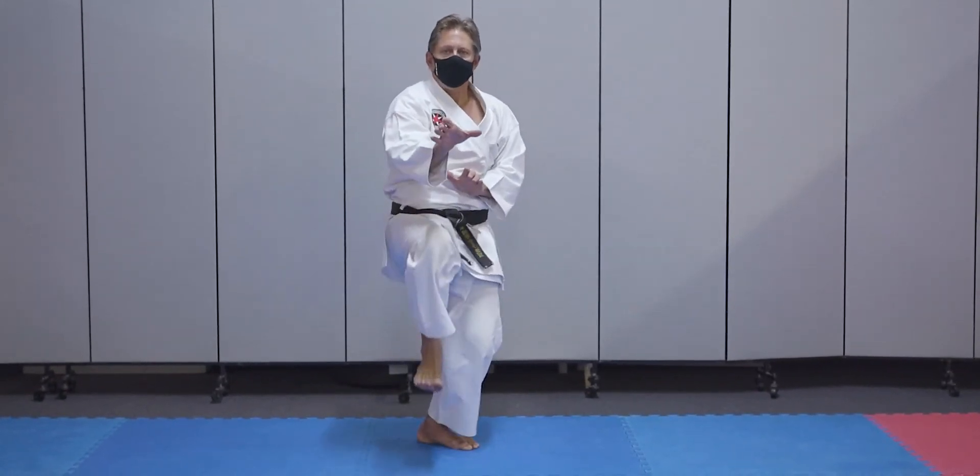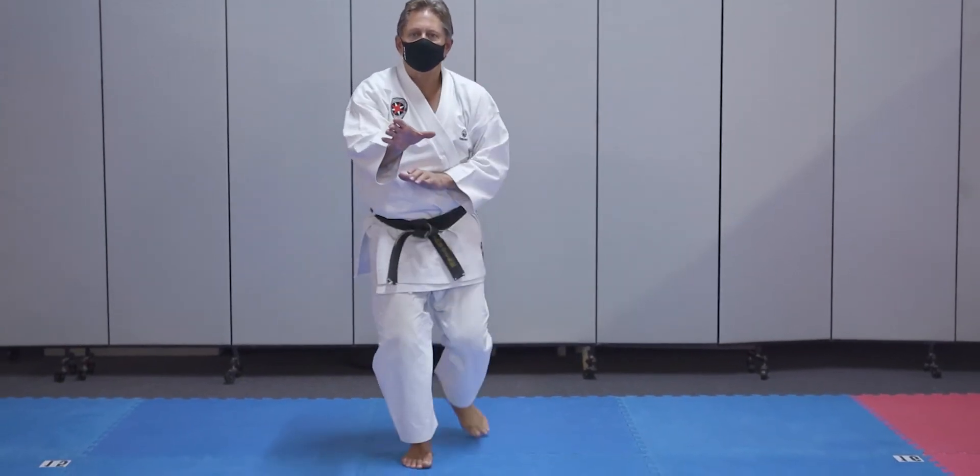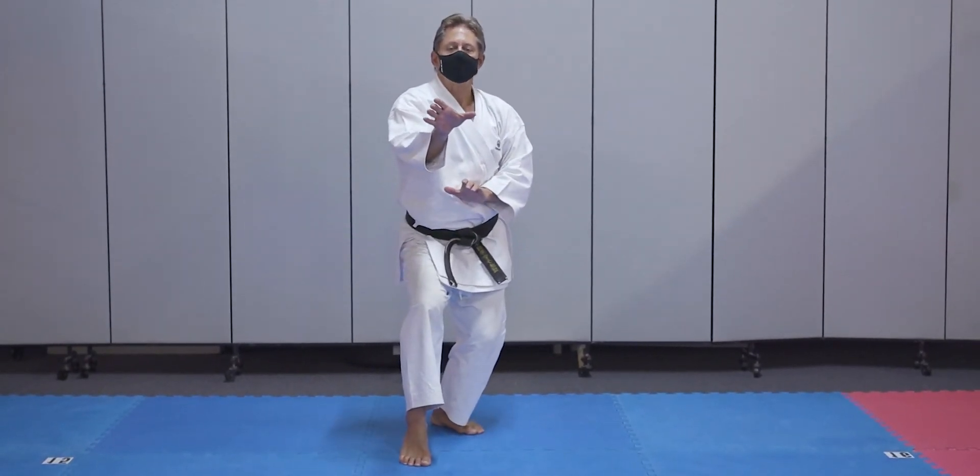Pick up your front leg, front kick, put it down flat, pick up your back leg, front kick, step back, back to short cat.